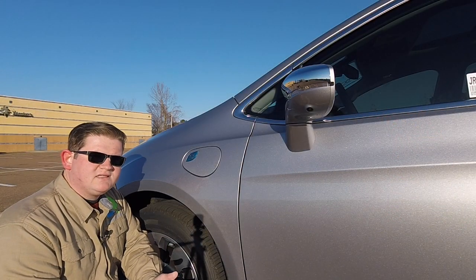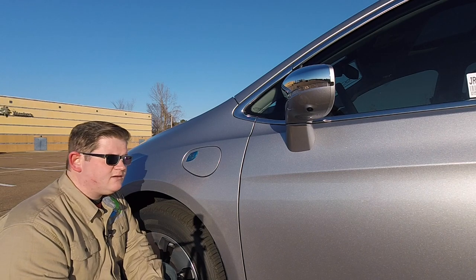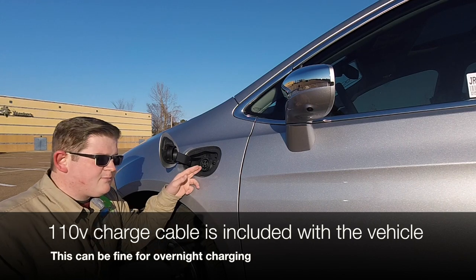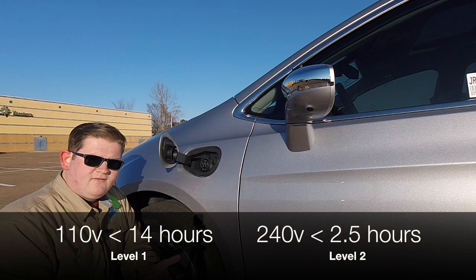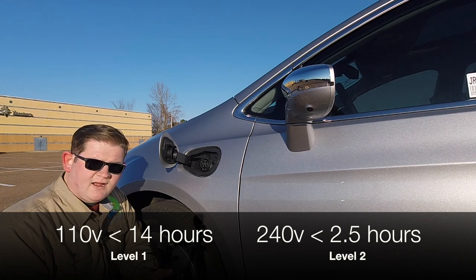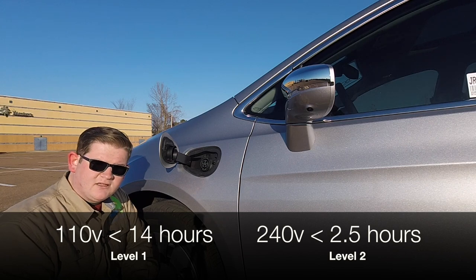Charging your Chrysler Pacifica Hybrid is as easy as charging your laptop. Simply plug one end of the charging cable into a 110 volt outlet, locate the charge port door on the front driver side fender, and plug the other end in. You'll get a full charge in under 14 hours. If you want to charge faster, you can install a 240 volt outlet or adapter in your garage and get a full charge in as little as two hours — that's pretty good for 33 miles of electric range.